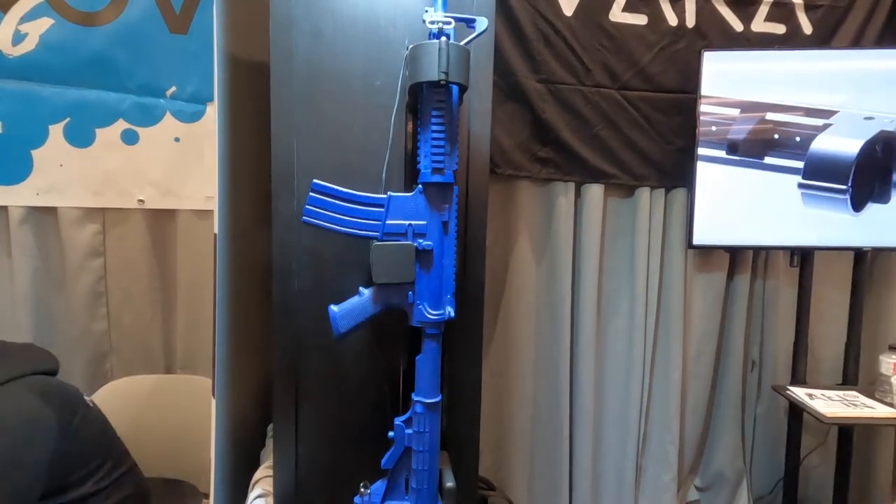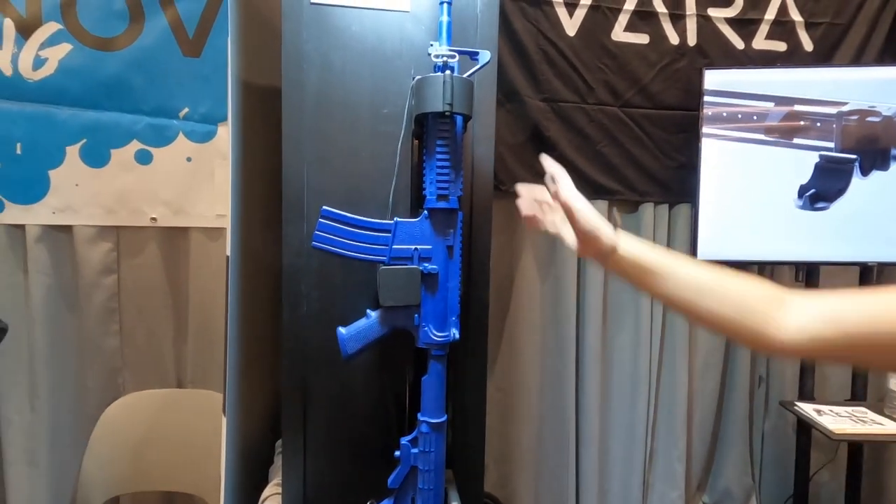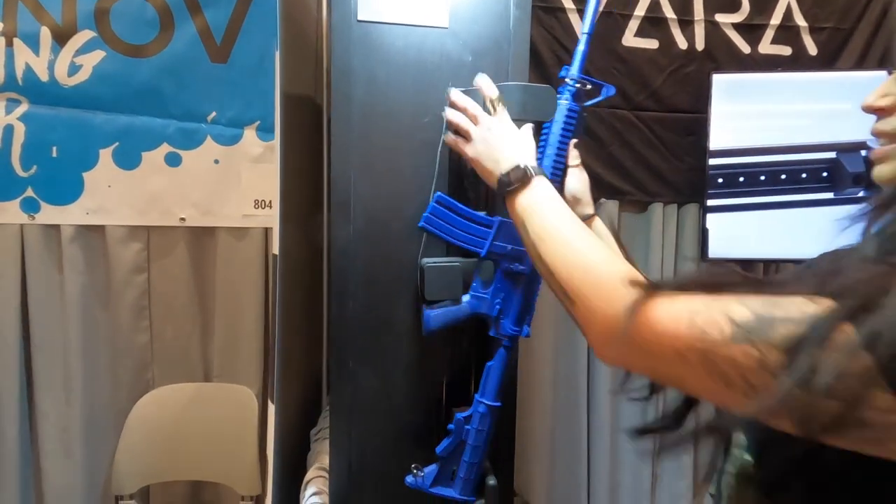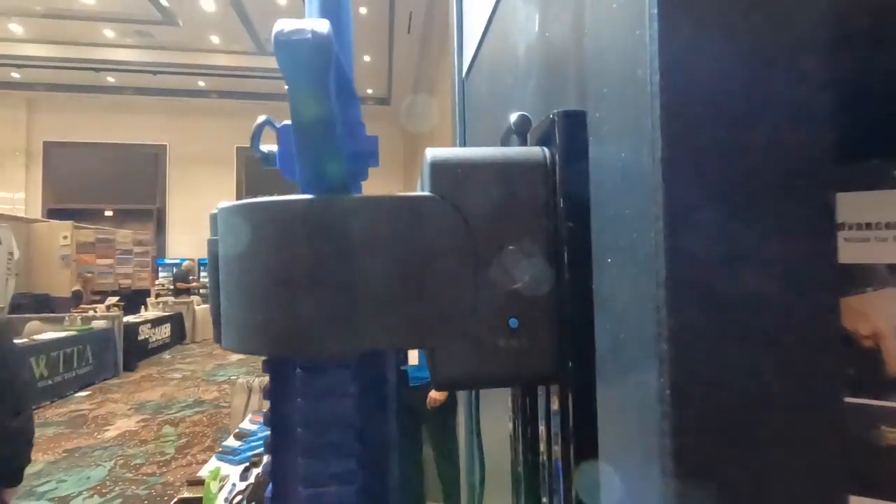Was that spring loaded? Yes, it is. It pops out for an easy grip. So there's the biometric system.